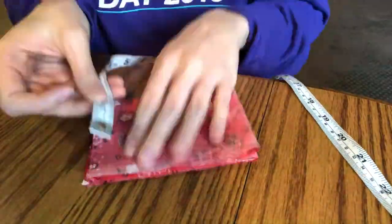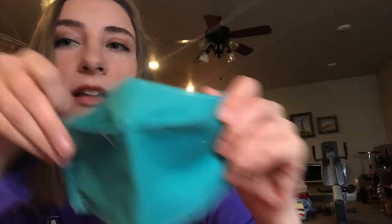Then we're folding and folding. Now we're going to mark the middle and cut a curve in the middle part that's going to be for the nose. It kind of makes it like that. I did a really bad job the first time and I'm going to do better this time. It just kind of makes it like a nose piece, so that's what we're working on right now.